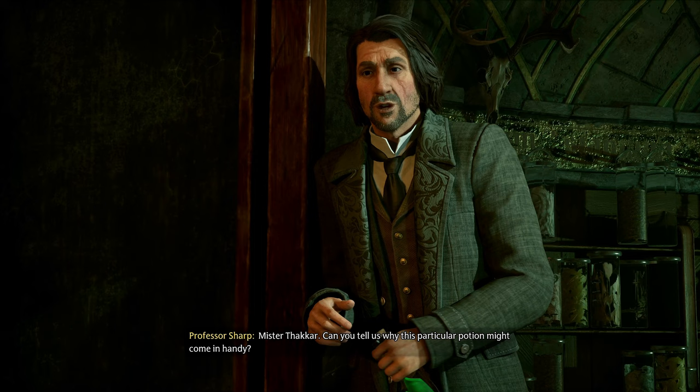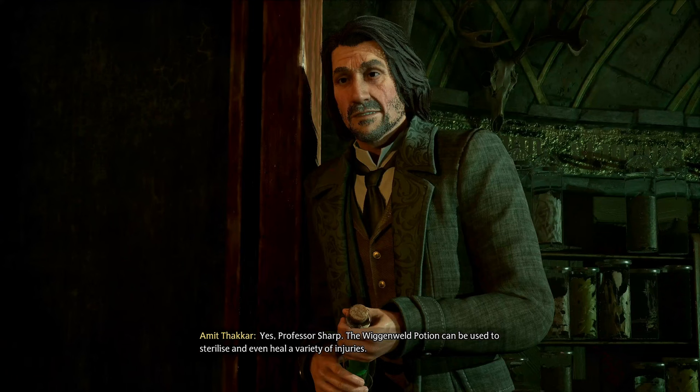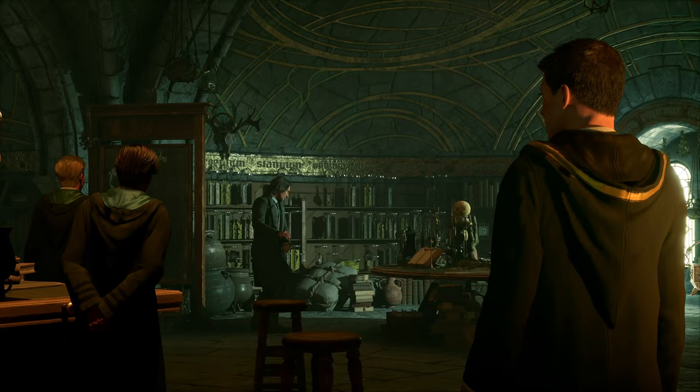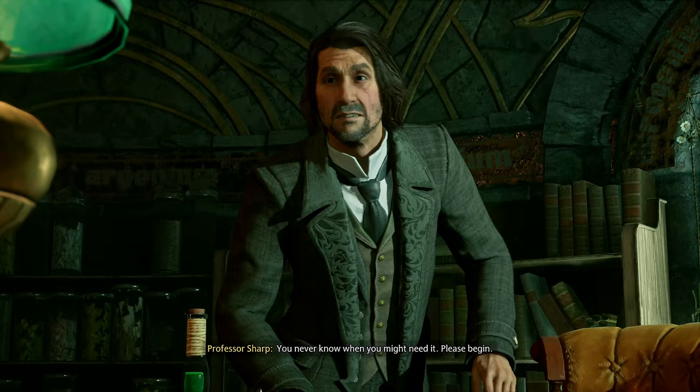'Tell us why this particular potion might come in handy.' When you're about to die, you drink it and you don't die — you press the down button and you live longer. 'Points for Ravenclaw! Before today's class is completed, each of you will have brewed a Wiggenwald potion of your own.' I got this all day, let's go.